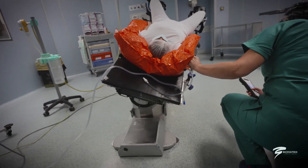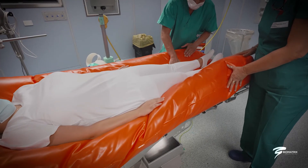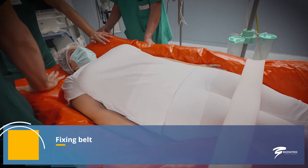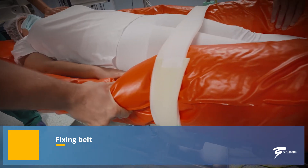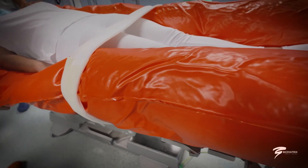The patient can be subjected to radiological examinations thanks to the radiolucency of the mattress. At the end of the intervention, the mattress can be positioned as a transfer sheet and depressed to give it the necessary rigidity, using it as an aid to translate the patient. The vacuum brings numerous advantages to the operator's work, ensuring the highest standards of ease and safety for patients.